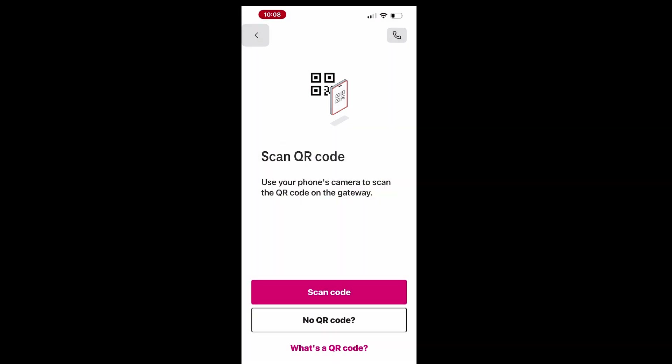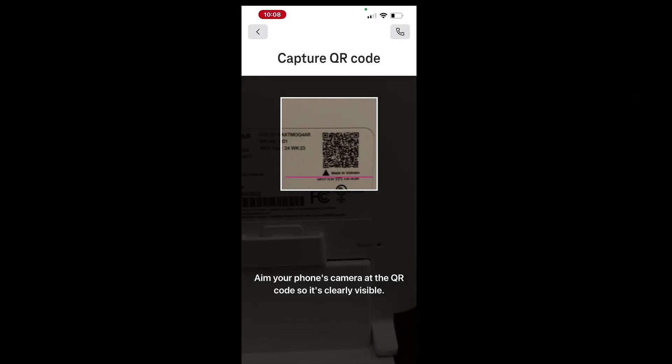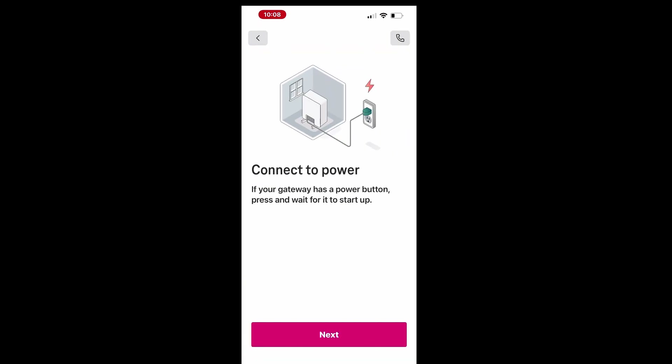In the next step, tap Scan Code to scan the QR code located on the back of the gateway. Allow the T-Life app to access your camera, then aim your iPhone's camera at the QR code. After scanning, you'll be prompted to connect your gateway to power and wait for it to fully boot up. This process may take up to 7 minutes.